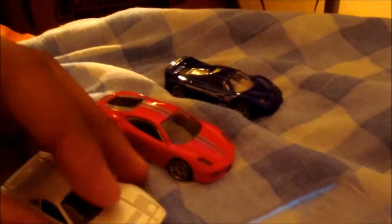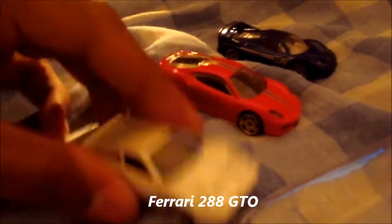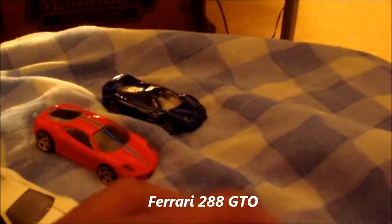It took a beating too. I think the body was metal — it wasn't fiberglass, it was metal. But I really like the Scuderia.